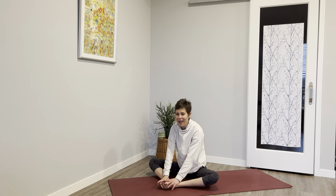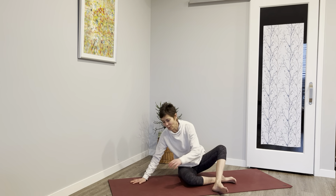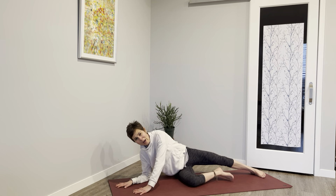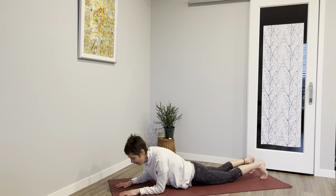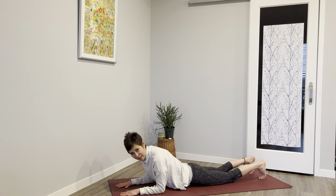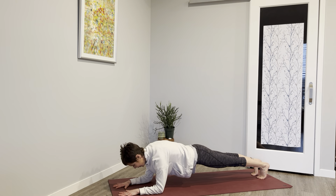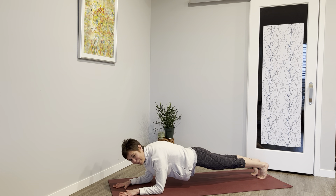Rise up, and from there let's come back onto the forearms — those legs walk back. Option to open up the belly, or tuck those toes and let that belly hover, tuck your chin. Feel the strength. My belly is already saying 'oh my' — and we'll probably feel this tomorrow and the next day.